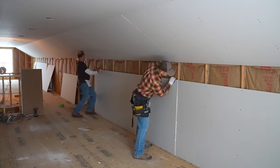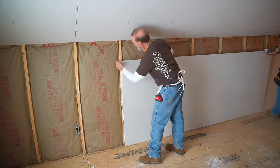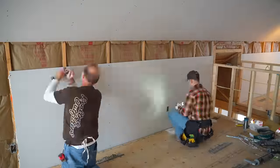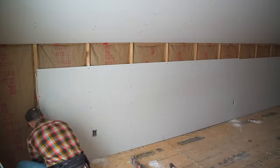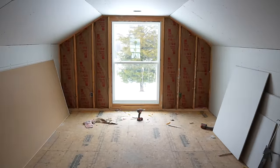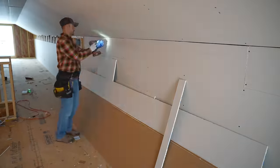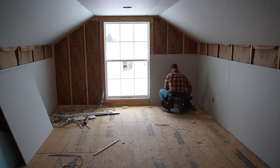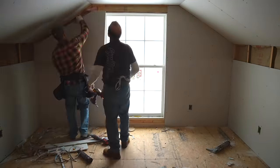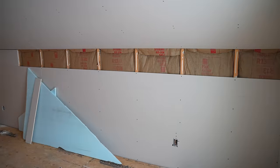For a quick cost breakdown: this drywall project cost $3,200 for the board, mud, delivery, and stocking. The downstairs dimensions are 26 by 38 feet with 9-foot ceilings, and the upstairs is 64 feet long by 12 feet wide with three ceiling rows. It took me and my helper roughly three days to install all the drywall — we took our time while filming. A professional crew would knock it out much faster, but this was a great DIY project.